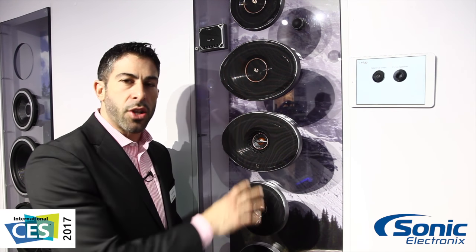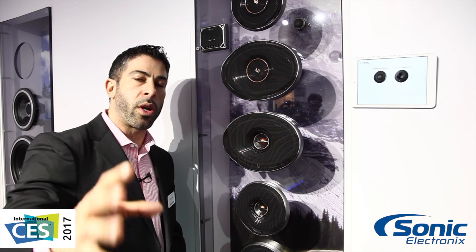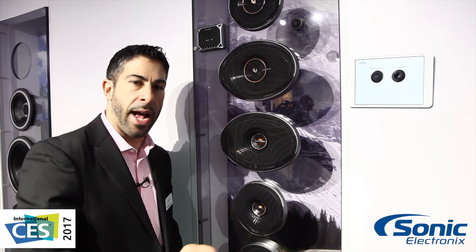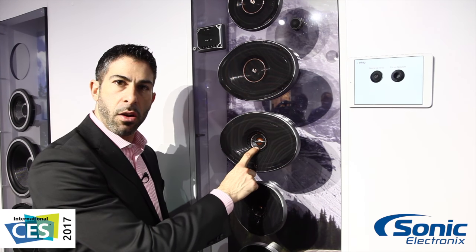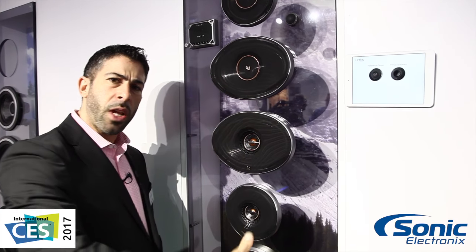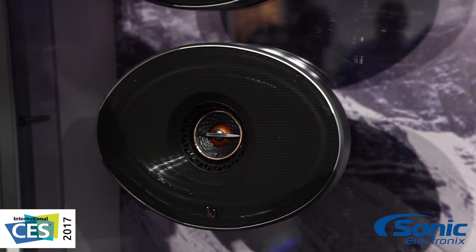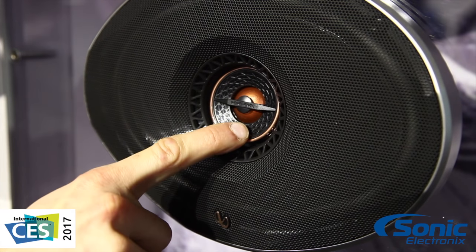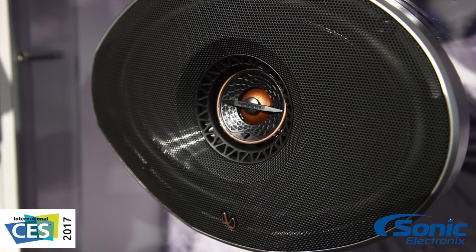We've made them shallower this year, so they're going to fit more cars. So what does that mean to you? That means you can get great sound even if you've struggled in the past. There is a tweeter adjustment on here, so I can press a button and boost my tweeter up to 3 dB. So if you're putting it behind that factory door panel and you're worried about having roll off and high frequency loss, we've got you covered.